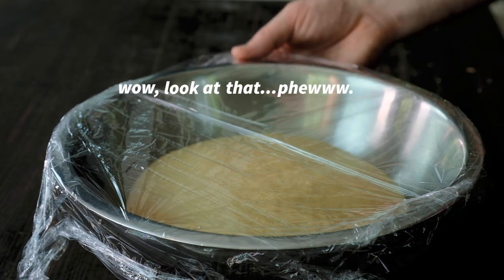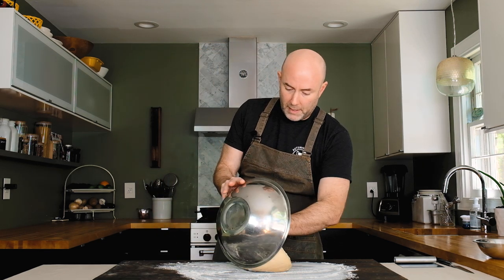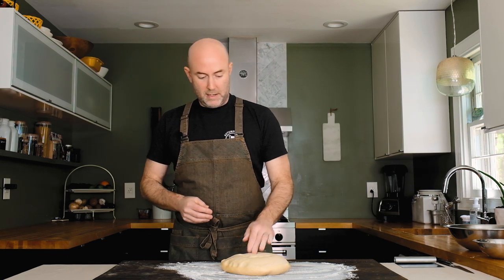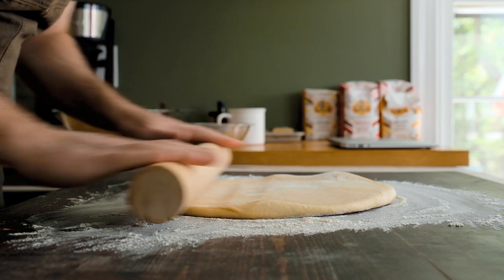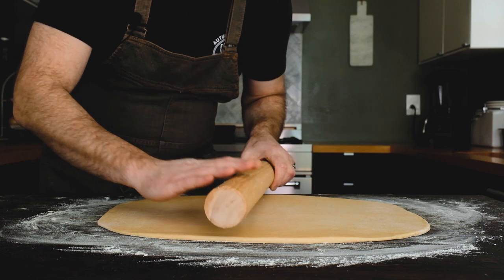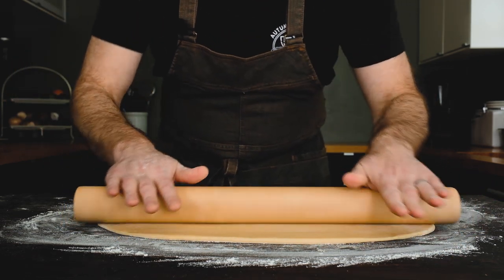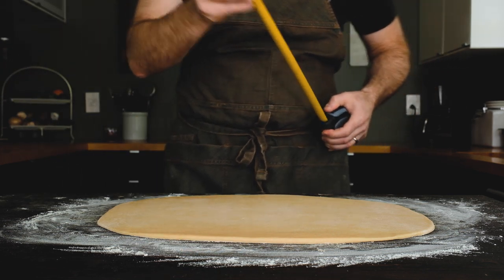The dough doubled in size perfectly in about two hours — you can smell how nicely yeasty it is. Flour the board moderately, then carefully turn the dough out onto the counter and flour the top so it's not sticky. Grab a rolling pin and roll it out to about a quarter inch thick, forming roughly a 15 by 18 inch rectangle. The eggs and butter in this dough make it very easy to work with.